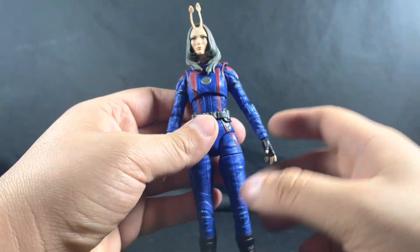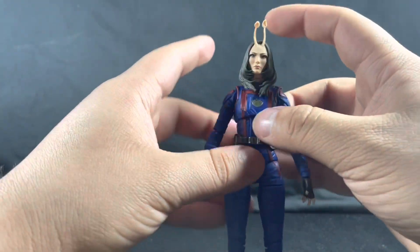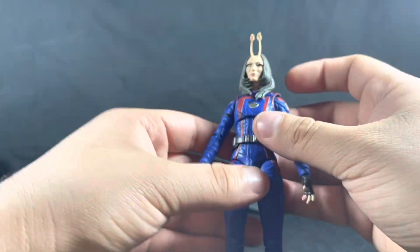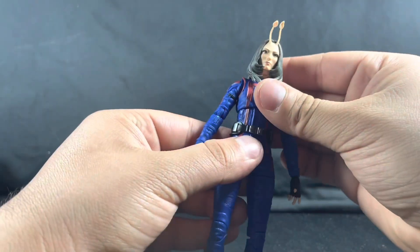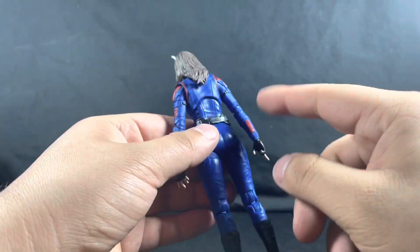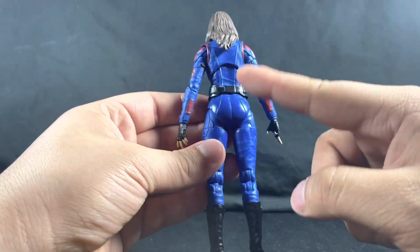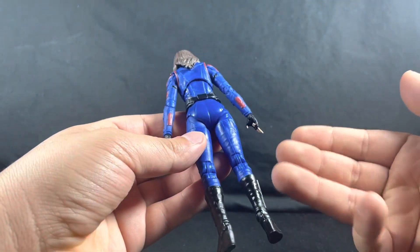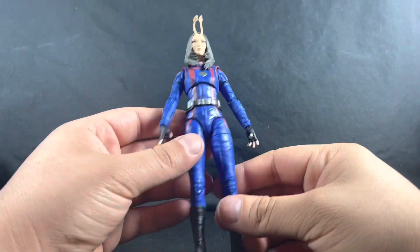Even though the head sculpt is reused, I like this one more — the eyes make the figure look more alive rather than dead. With the antennas, when I got it they weren't quite straight, but all I did was heat it up a little, move them to the side, and hold them until they cooled down. If that happens with yours, you can do the same. With the actual body, everything looks amazing even on the back — there's not much missing attention to detail there.